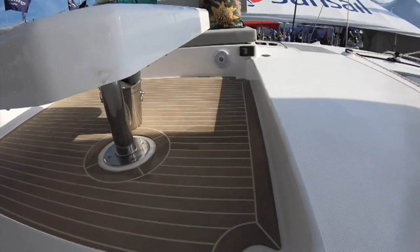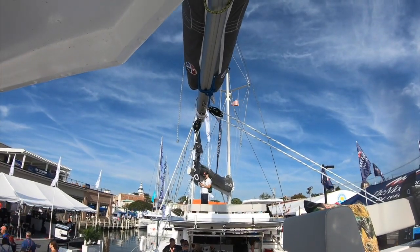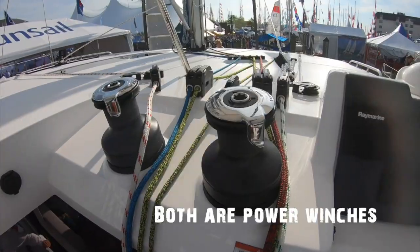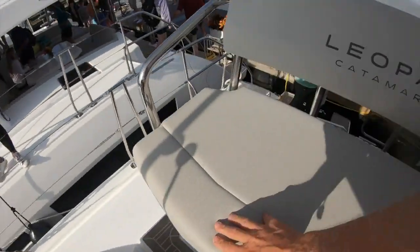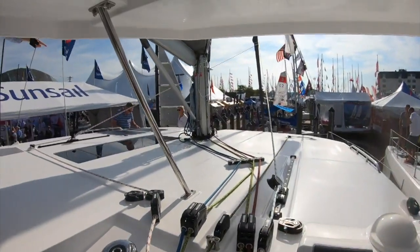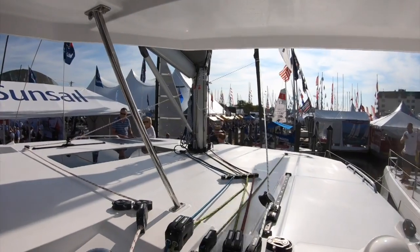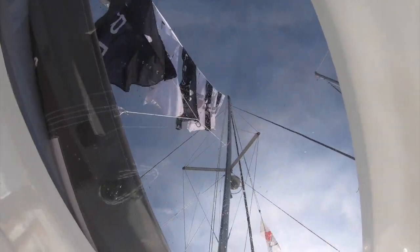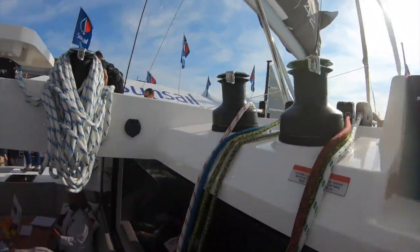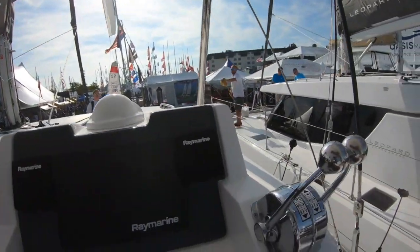The flexi teak is great, set up just like the 44 with the mainsheets controlled right here, and two winches — I'm sure one of them is a power winch. There's a 12-inch Raymarine display. Sitting here it's very comfortable. There are tow buttons there for the winch; it's really well set up and nicely organized.